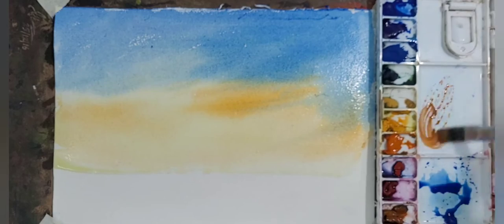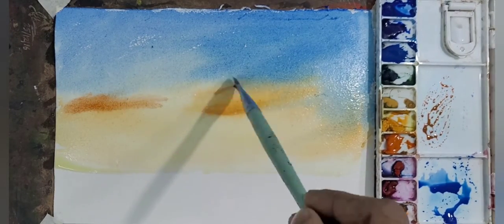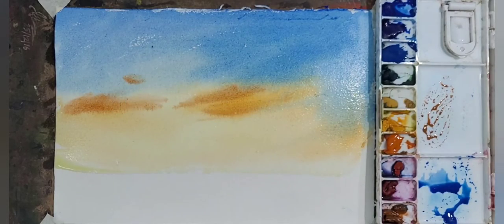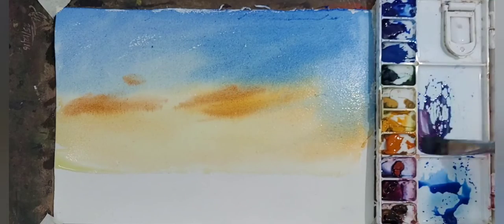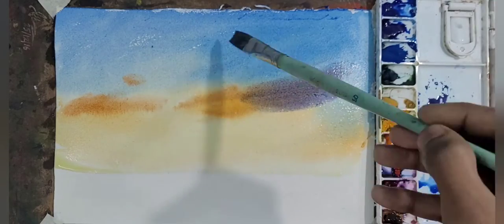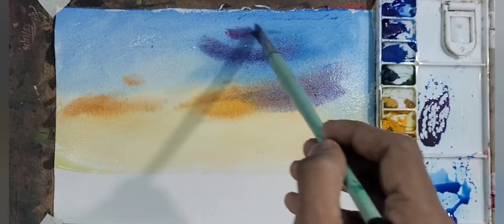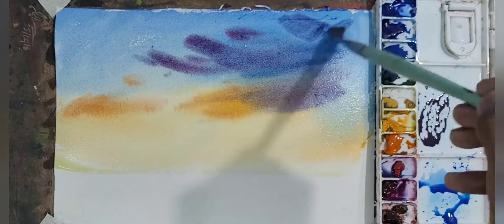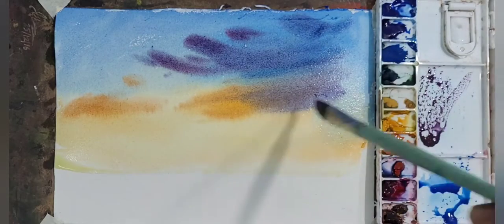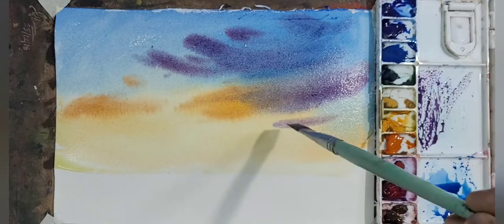Now I am using color in the middle sky made of orange, gamboge, and burnt sienna. Now I am making the front clouds as discussed earlier, using ultramarine blue and crimson with a little touch of scarlet.